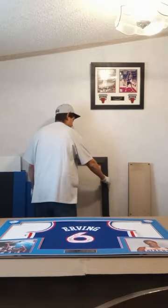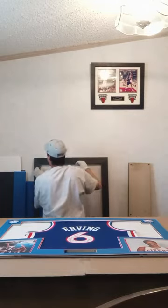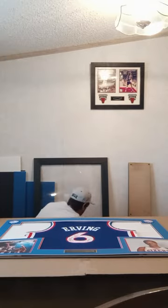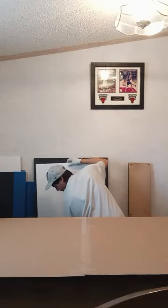Now the jersey is all pinned, it's time to put it all together. This is where I add the matting and the pinned jersey into the frame itself with a sheet of plexiglass to protect the display. Plexiglass is preferred over regular glass as it is lighter and there is less chance of shattering, which is beneficial to collectors that have kids or are putting it in areas with high traffic.